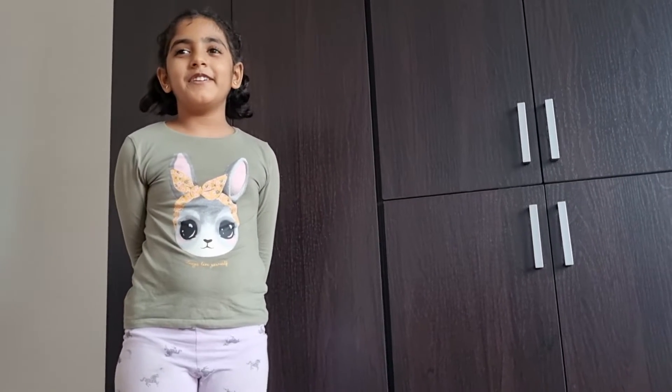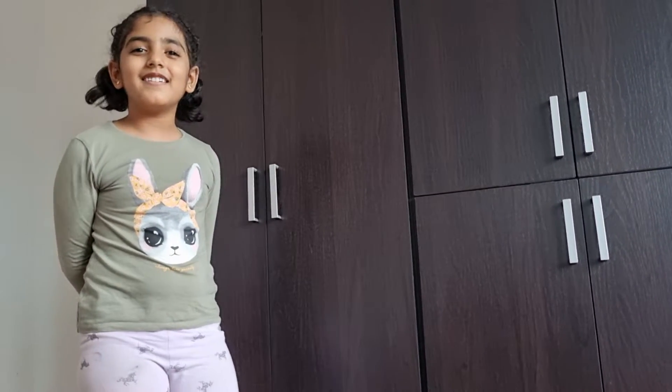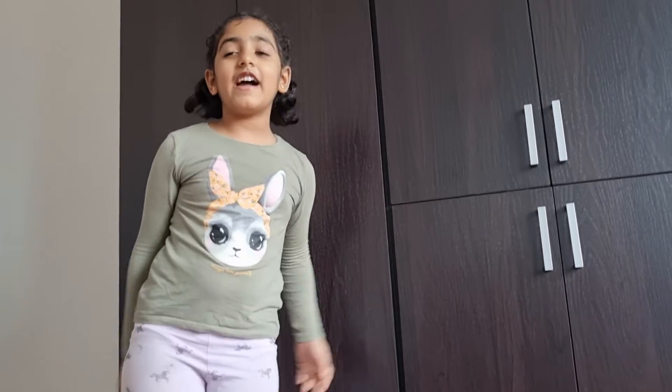Hello everyone, today I'm going to do a split. So first, this is how I do my splits.